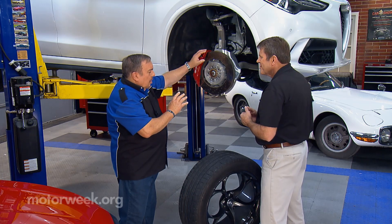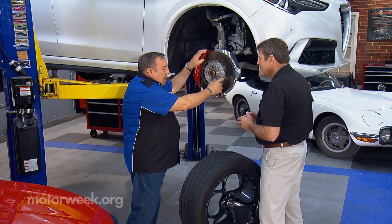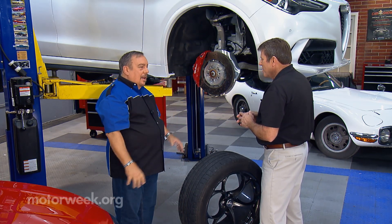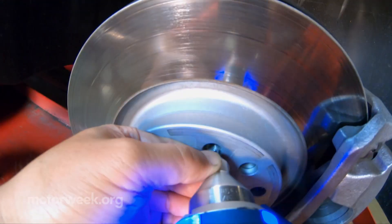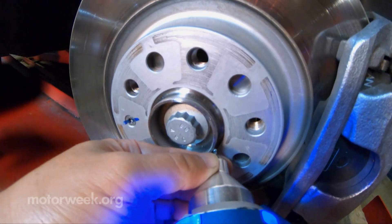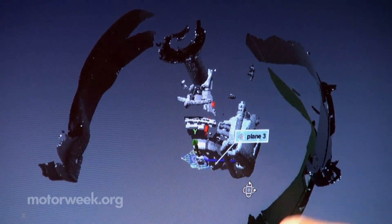Now, this faro arm — the original version had a little pointer where you'd touch different spots and get readings. The new version of the faro arm now has a sonar on it, so it's actually taking tens of thousands of points of information and gives you a model that really looks 3D. You can actually take it, spin it, rotate it, and virtually place these tires and wheels onto that area of the vehicle.